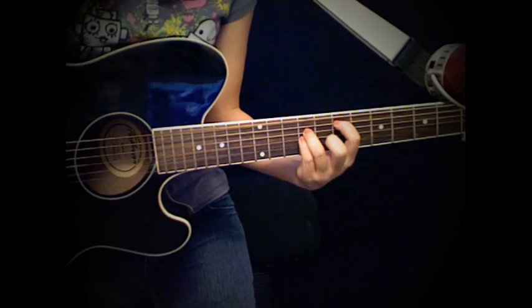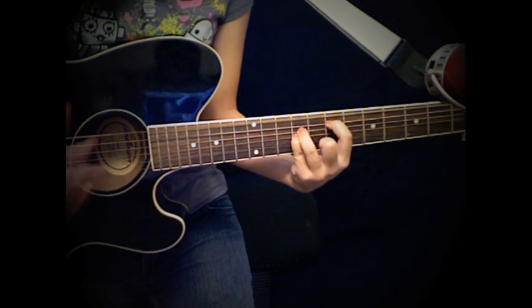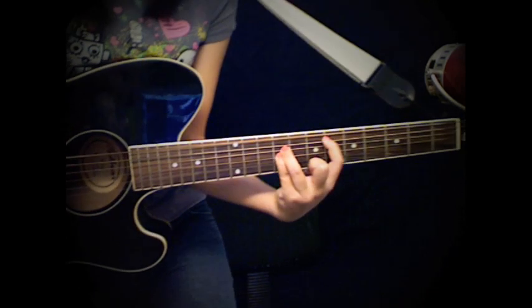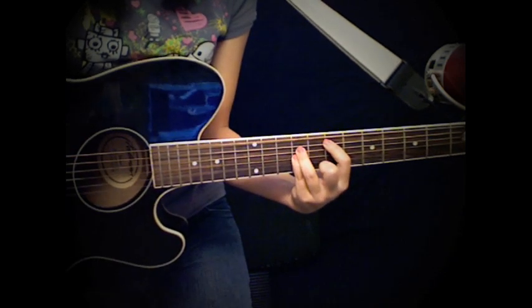And then at the end, all you have to do is strum every eighth note. So now you have all the information you need to play the song. Go ahead and practice your chord changes and your strumming and that really hard middle part and everything. And when you're ready to begin, click play again and we will put the two together and play the entire song. Good luck!